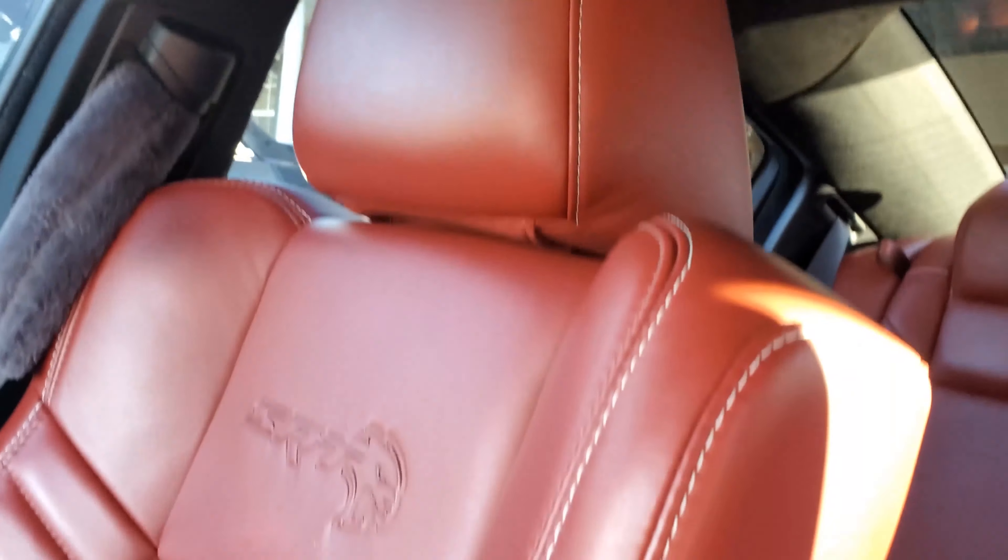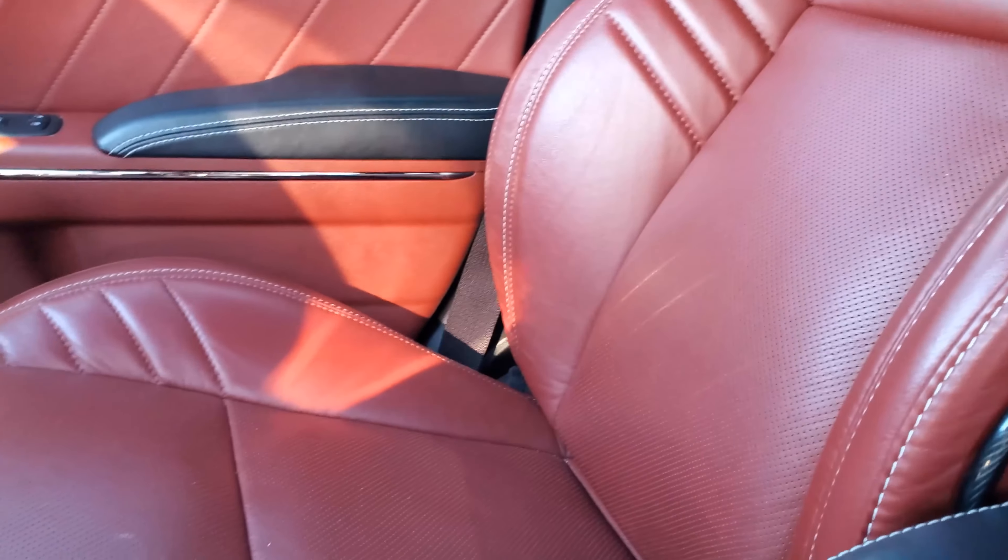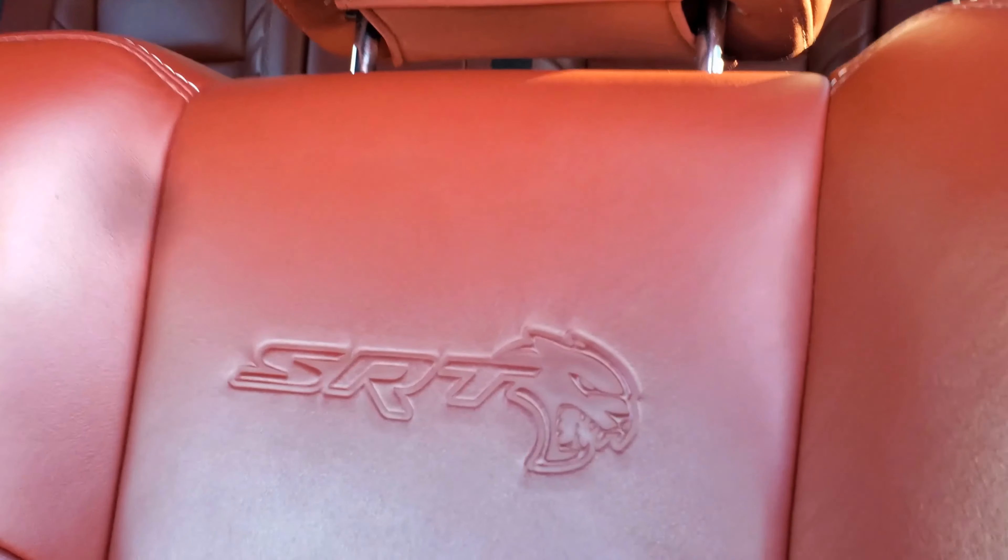Look at the other side — this hasn't been touched. As you can see it's a bit dull, it doesn't have the shine, and in fact there's dirt over there. The treated side is not only clean but it's kind of shiny, which is probably protecting and conditioning the leather.